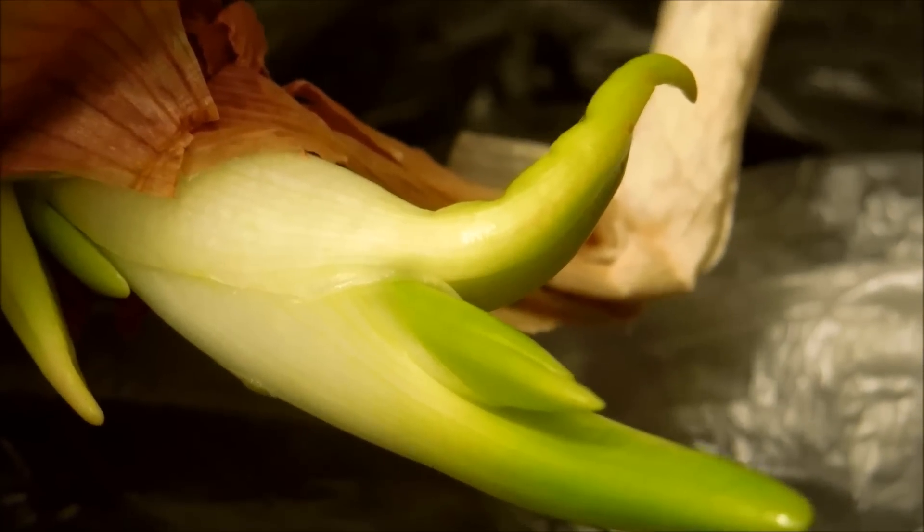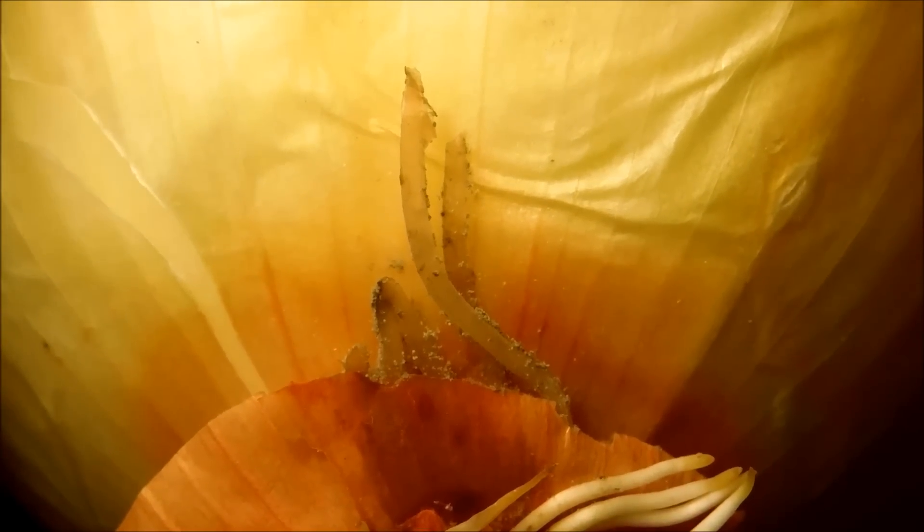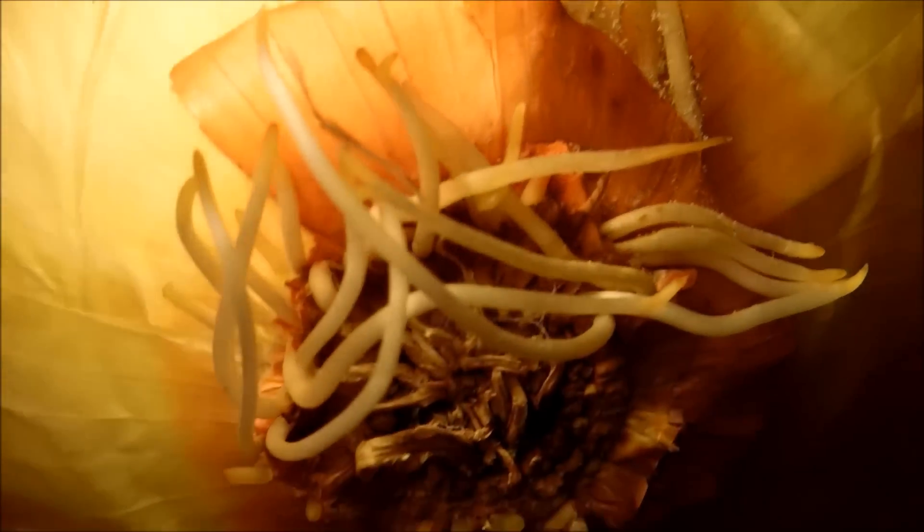Probably by the time I wake up tomorrow, these will be a lot longer. If I had to guess, these are the dirty old roots that once came out of the bulb, and these are the new roots.